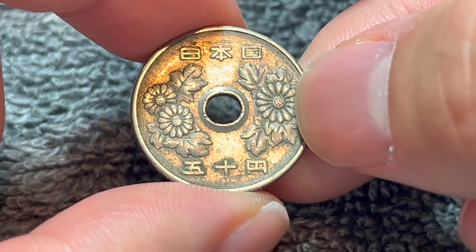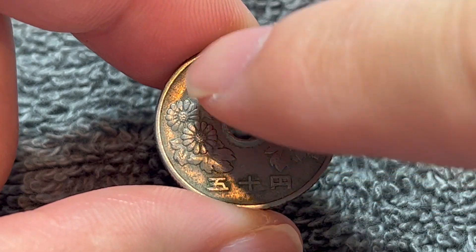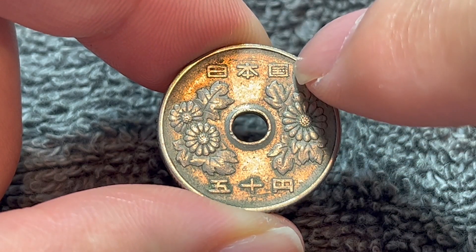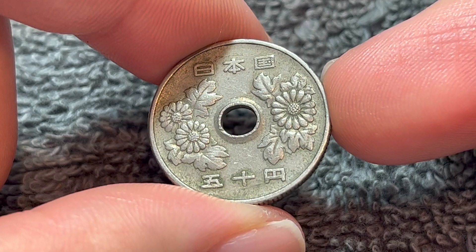On the obverse, the hole in the center is flanked by some chrysanthemum flowers, the emblem of the emperor of Japan — or nihon koku, more accurately, the state of Japan — as it says across the top there. And down the bottom, goju en, kanji meaning 50 yen for the denomination.